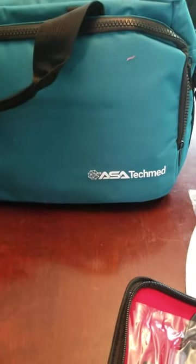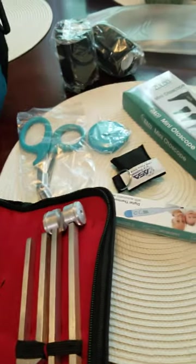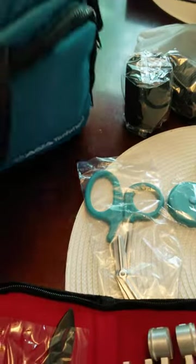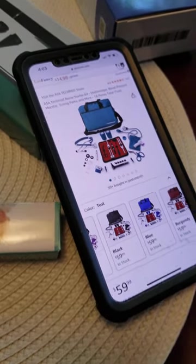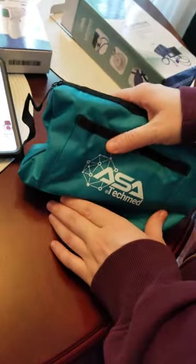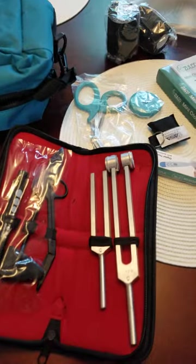Okay, this is from ASA Tech Med. Where's your stethoscope? I'm wondering where my stethoscope is. Not too happy here — not seeing a stethoscope thus far. That was honestly one of the big things we were excited about. It does look like it's in here — it looks like it's teal. Oh thank goodness! Yay, it is teal! They just had it in the wrong color box.